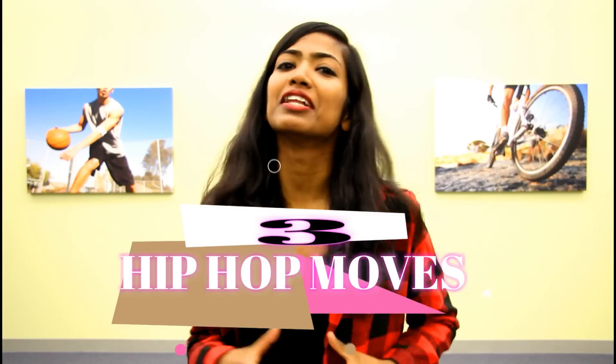Hello my dear friends. Welcome to Dance with Abhi. My name is Abhilasha and today I'm going to be teaching you three simple hip-hop moves. In my last video, a lot of you commented that you wanted to learn new moves. So here it is. Let's get started.